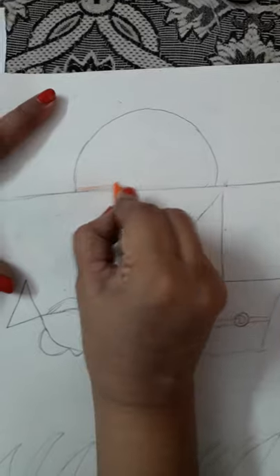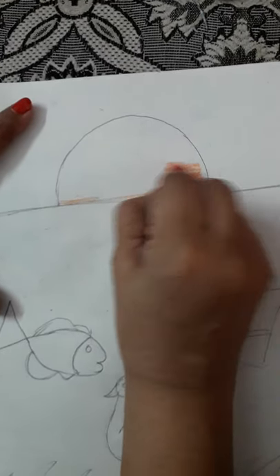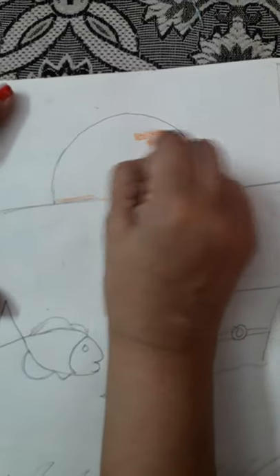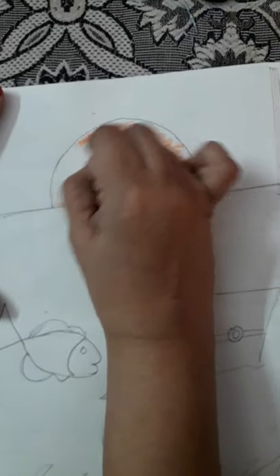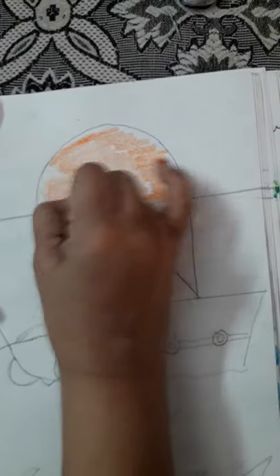Children, see we will start coloring this. First we will color this orange. Sunset is this — we will color it orange.